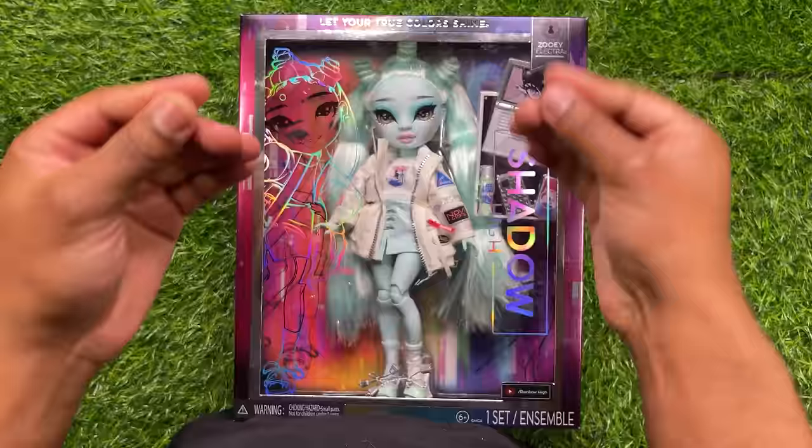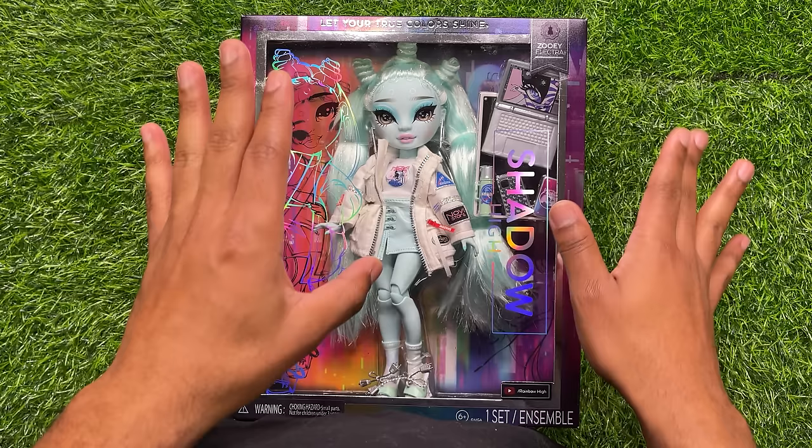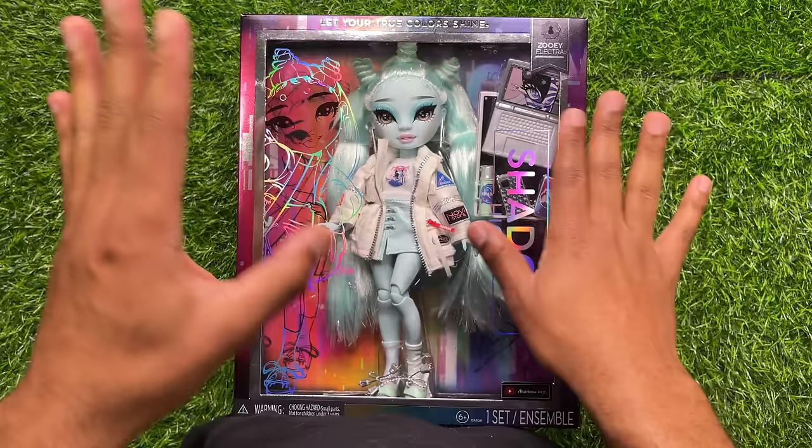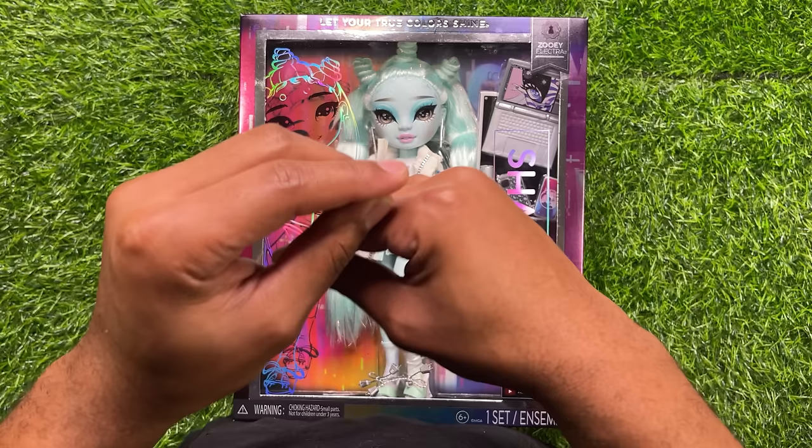The first doll we will be taking a look at today is Zooey or Zoe Electra. This is definitely one of the fan favorites — I think a lot of people like this doll. So we're going to go over her first today. I'm going to give you an overview of her box. They're all pretty much the same, just with different artworks, but I'll do my best to make this review as detailed as possible.